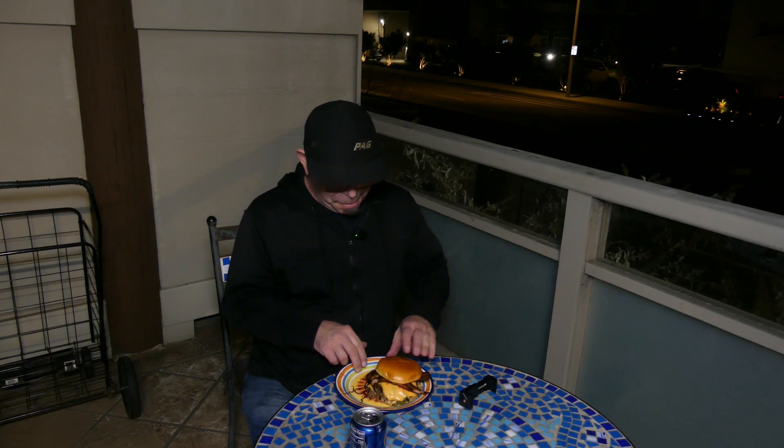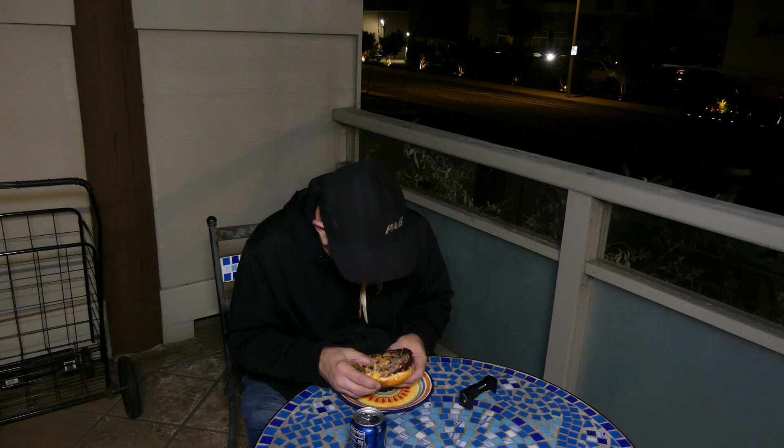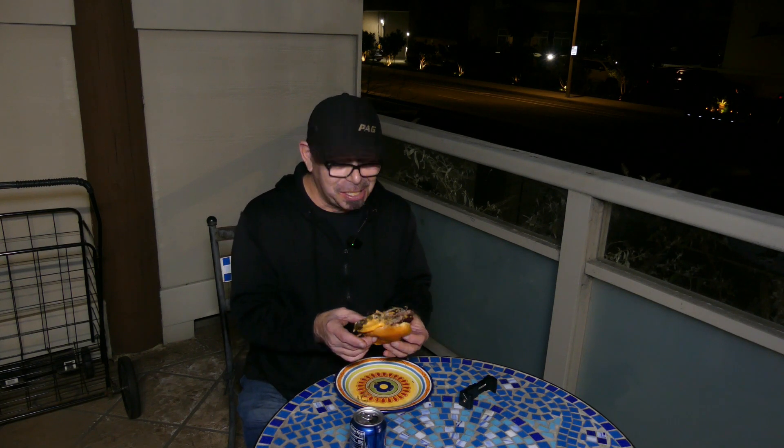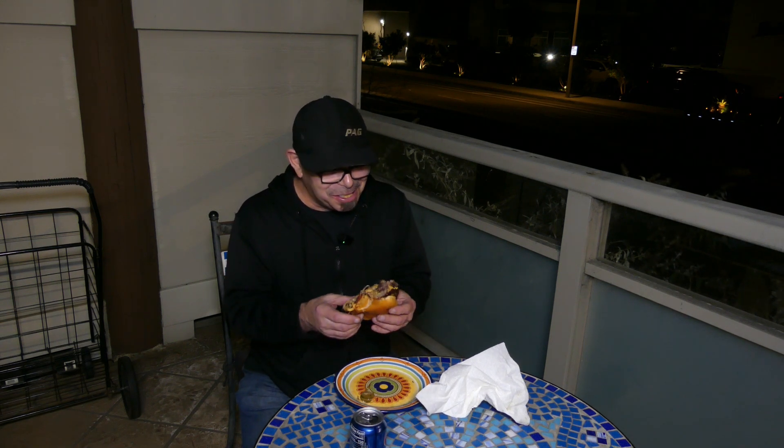Welcome back ladies and gentlemen — here I am with my version of an Oklahoma fried onion burger. Time to give this a try. Oh, I bet this is going to be so good. Mmm — good messy burger! The pickles in between: great idea. The bacon: fantastic. Burger is nice and juicy, and those onions — there's tons of them, it's so good. A messy burger is a good burger, let's face it.